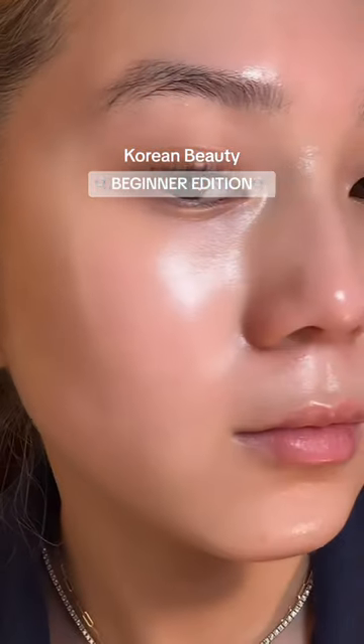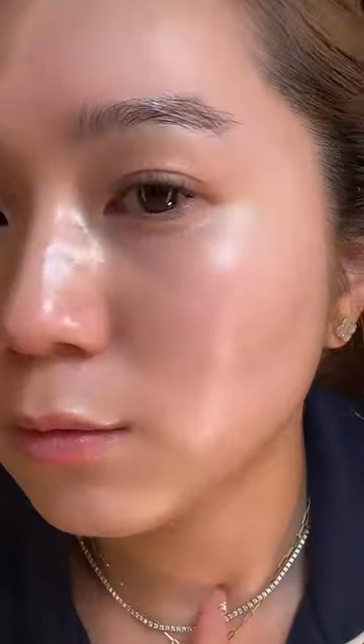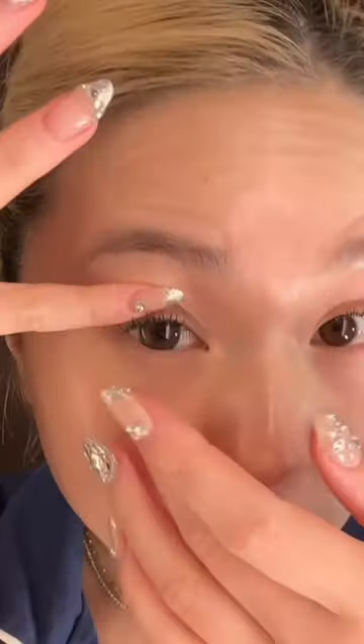So if you've never tried Korean Beauty before and you want a really simple routine, this is how you start. K-Beauty is iconic for the double cleanse.